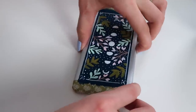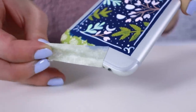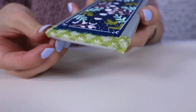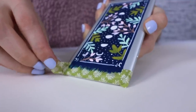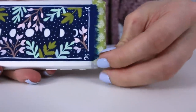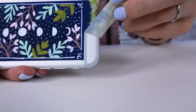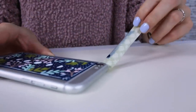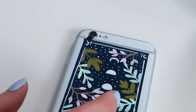I'm not gonna lie, I'm most nervous for the camera, so we're gonna wait till last to do that. The scariest moment of all. Let's hope my camera is not ruined. Oh my goodness, are you kidding me? Paint actually got into my camera. Oh no, no, no, no, no.